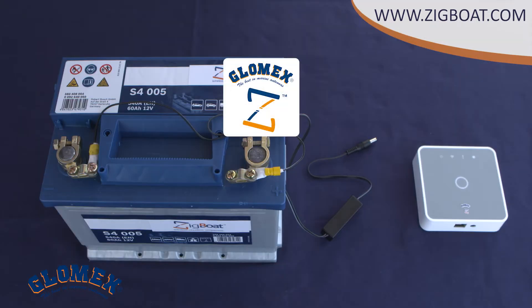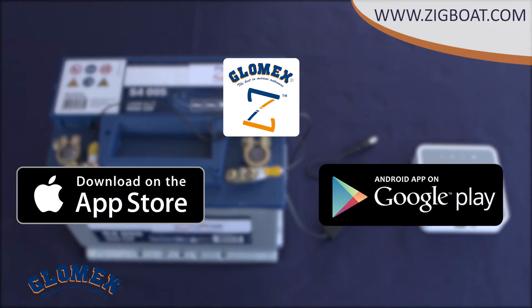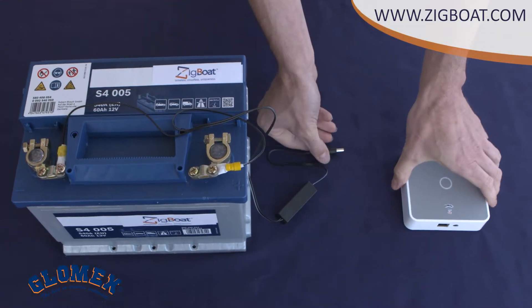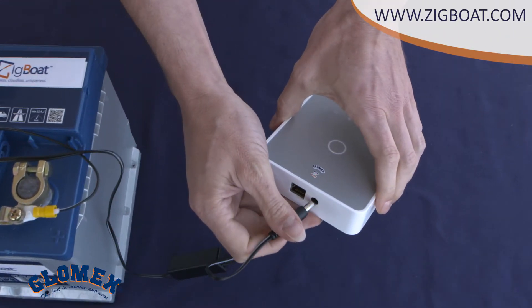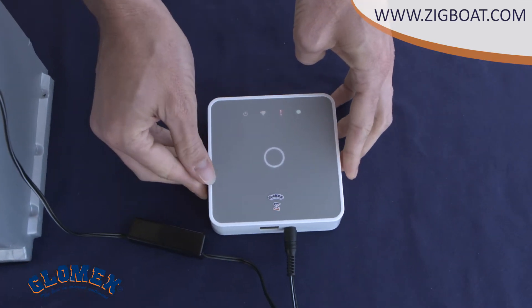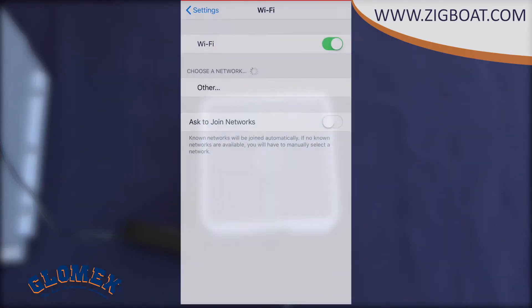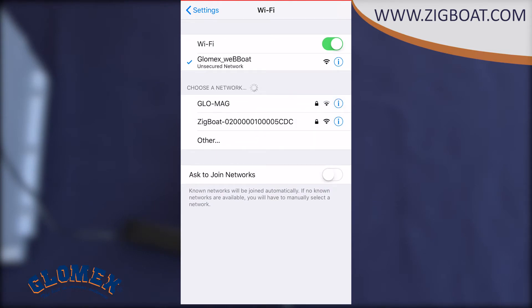Now it's time to download the application from the App Store if you use an iOS device, or from the Play Store if your preference is Android. Go to the App Store, search for ZIC boat, and download the application. Now we power on the ZIC boat gateway. Once the gateway has booted, you will see an access point named ZIC boat XXX, where XXX is the serial number of the gateway.